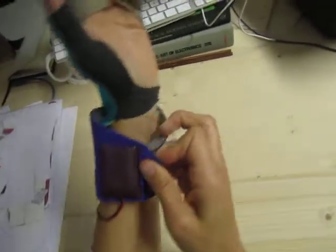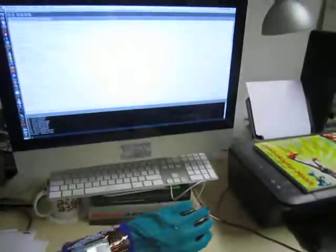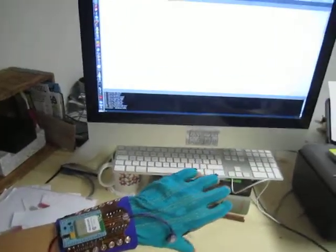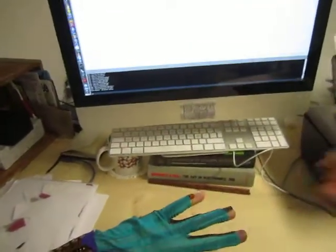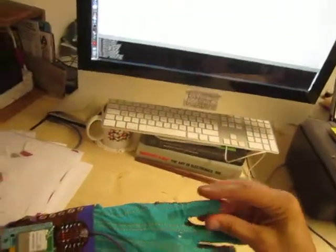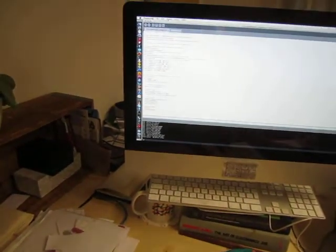So we can close the glove. The EXOS is already powered and I'm connected to the network. I've got a Processing sketch that Adam wrote, and it's been modified so that instead of reading the OSC messages from Glover, it reads the messages directly from the X OSC EXOSC. So I can just press play.